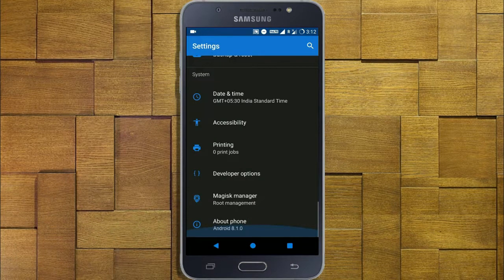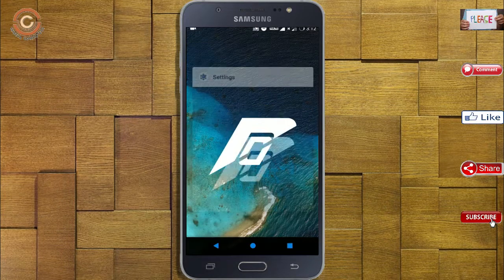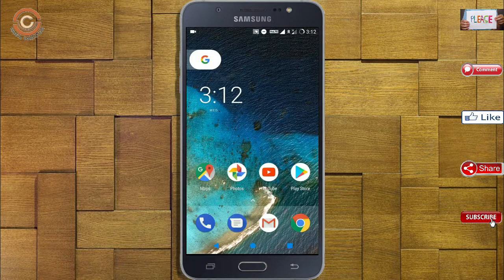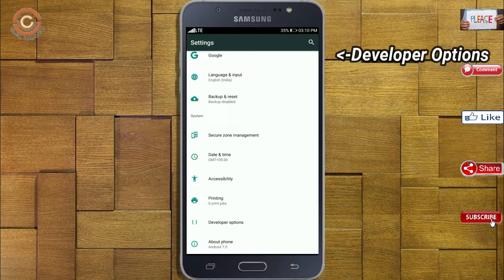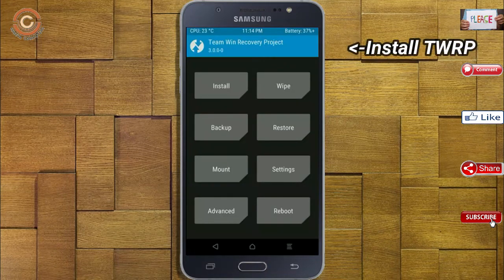Friends, if you want to get the real feel of Oreo 8.1, then you have to follow this procedure. Before installing this ROM, we need to enable three steps: enable developer option, unlock bootloader, and the third one — install TWRP.